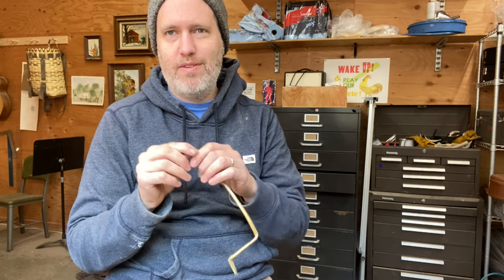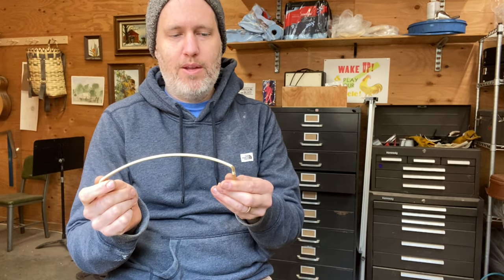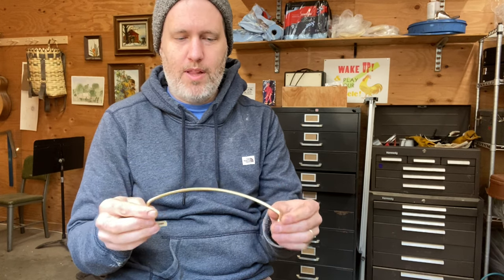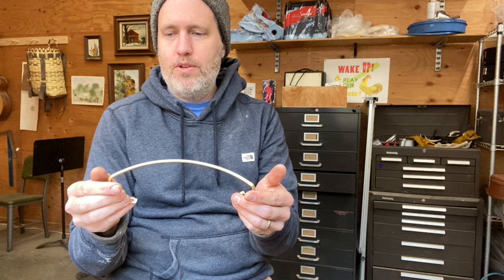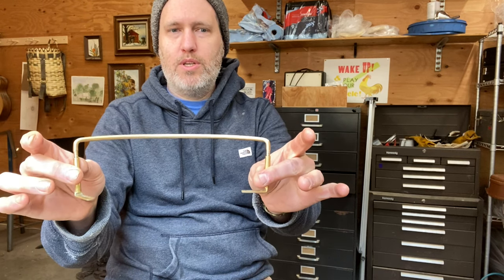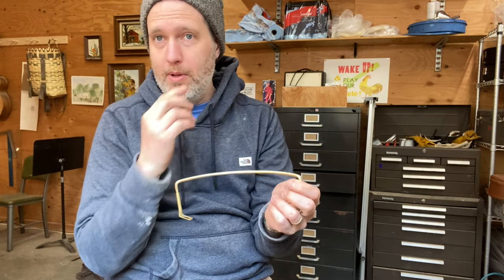We have these available singly for your banjo or also in bulk, so drop us a line. I'm going to show you how to put it on the banjo in just a moment. As of right now we're doing them just in brass, and in the future we'll be doing some nickel plated ones as well.